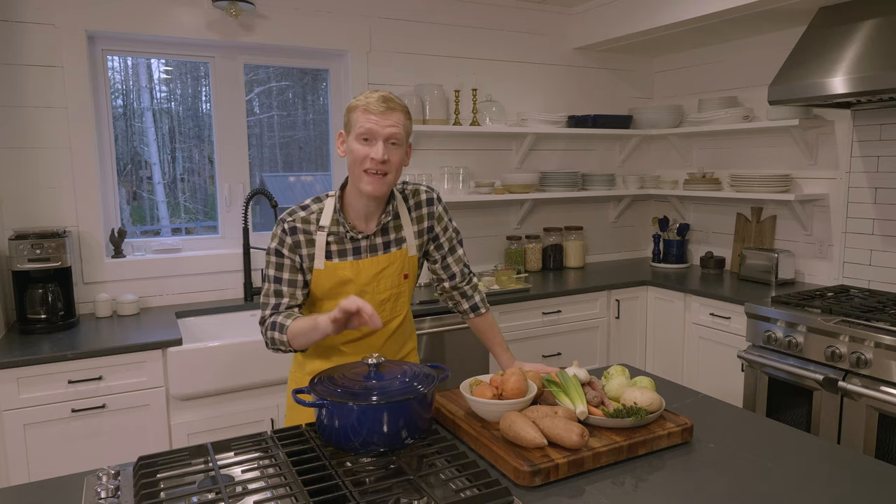We all love pot pie, but we hate the fuss. Believe it or not, this iconic Dutch oven is the secret to making it easier than ever. I'm gonna show you how.